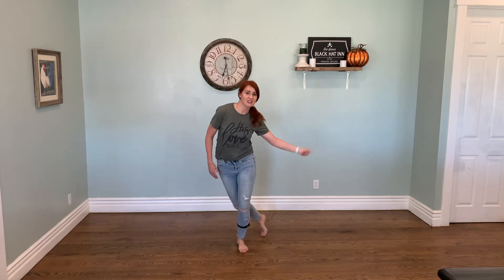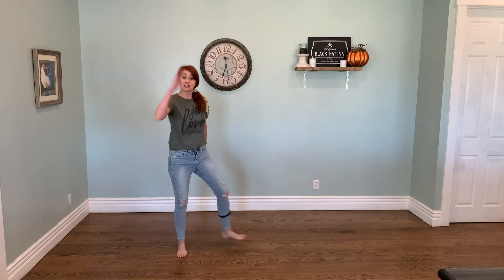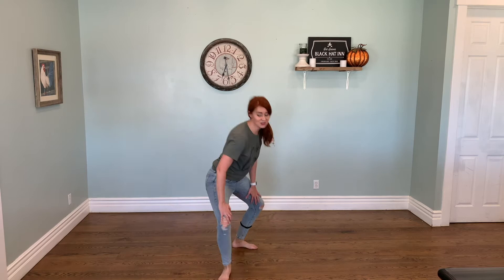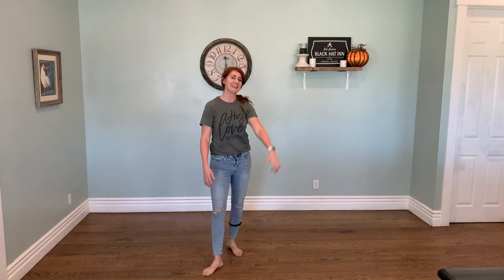Alright, let's put those two together. Here we go. One, and two. Three and four. Step, spank. Seven, eight. Knee ninja. One, and two. Three, and four, and backwards. Three, two, one. Nice.